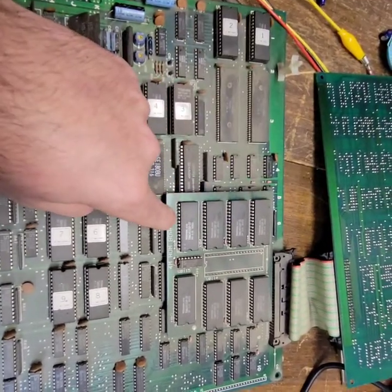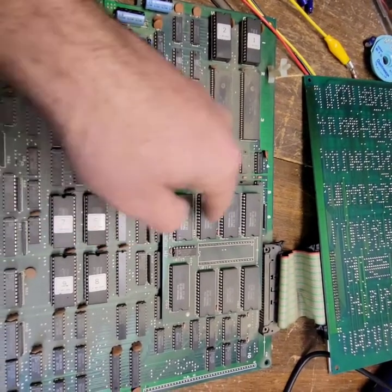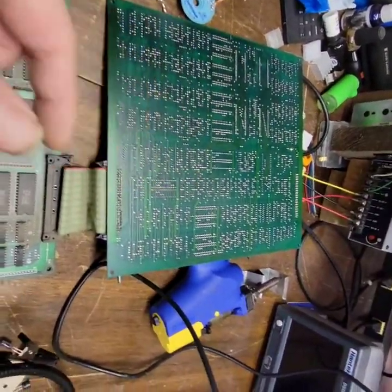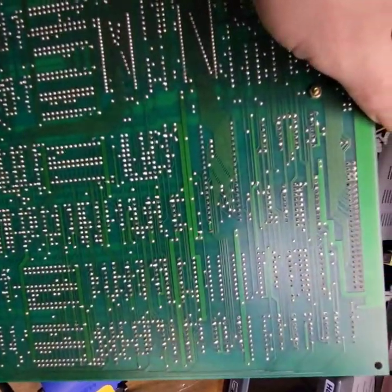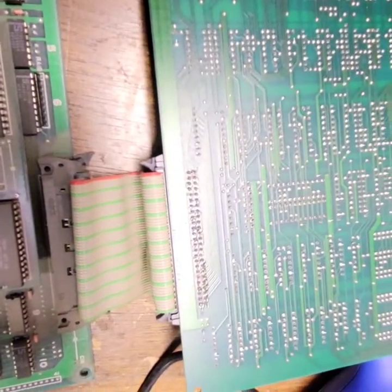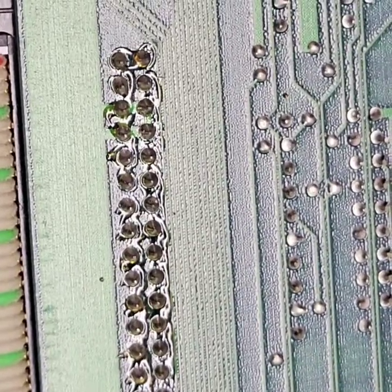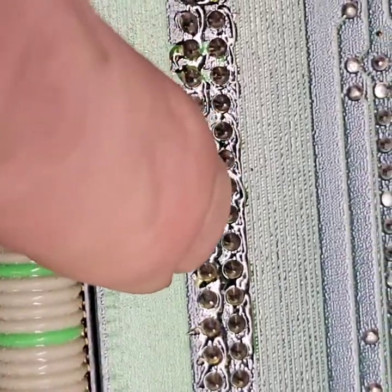I don't even know if I want to mess with these daughter boards yet. There's one here — switching to a 4 meg ROM board — and there's 1, 2, 3, 4, 5, 6, 7, 8. And then there's another daughter board on this one. I noticed right here there's been some work done to that before. There has definitely been work there — that flux on there is old as dirt.